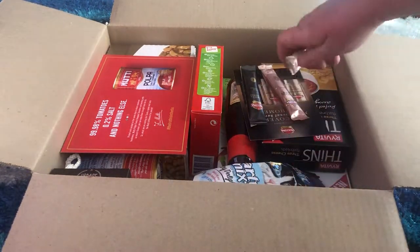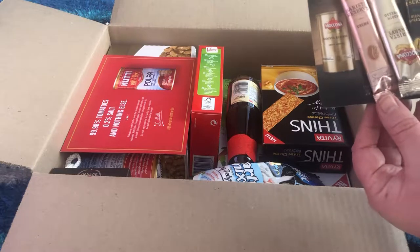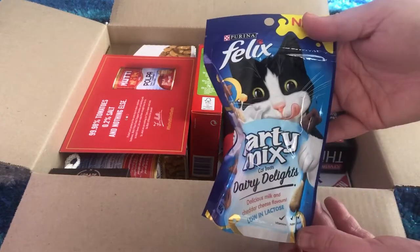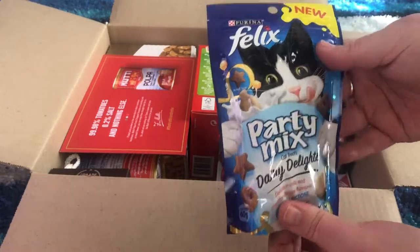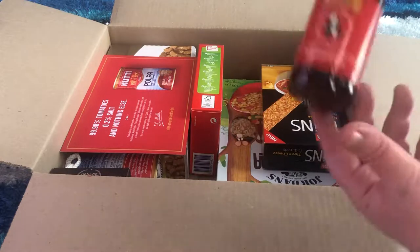We've got another packet of these — we got some last month and they're pretty nice. This is just instant coffee, Moccona Reserve — they're yummy. Some cat food too — my cat is going to absolutely love these. If she can hear me rattling them she's going to want to eat them. They're all full-sized packets, no samples, which is nice — you get to actually taste them.